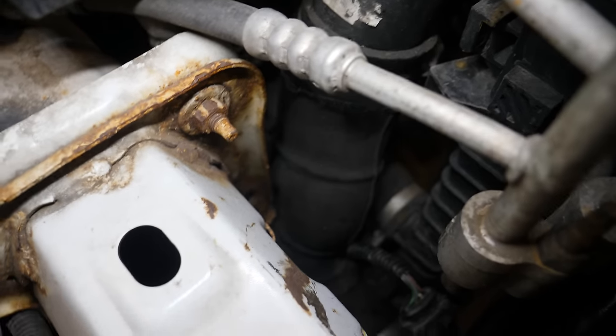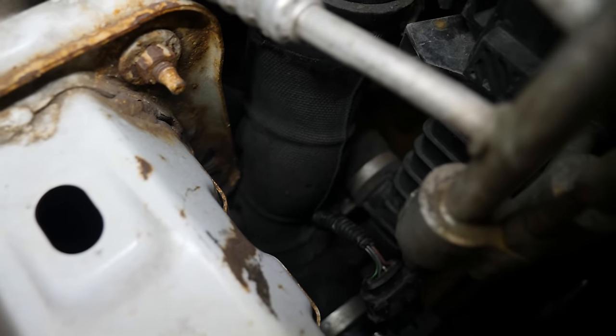It does look a bit awkward to try and get to, but I'm going to give it a go and see if I can get that piece of pipe off.